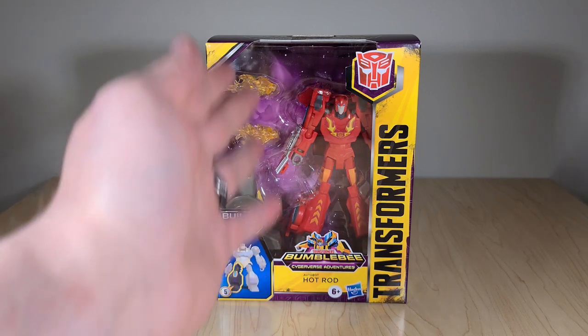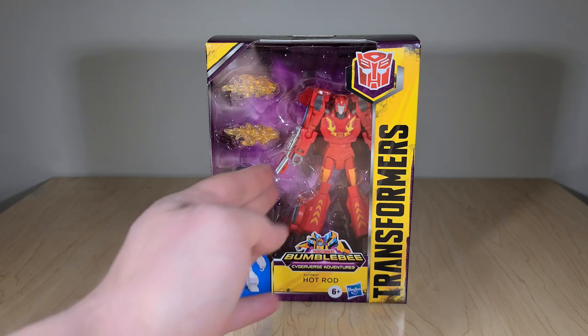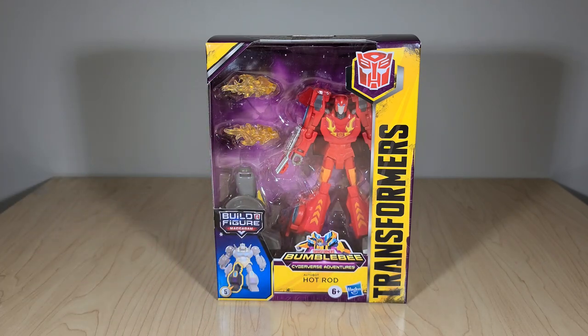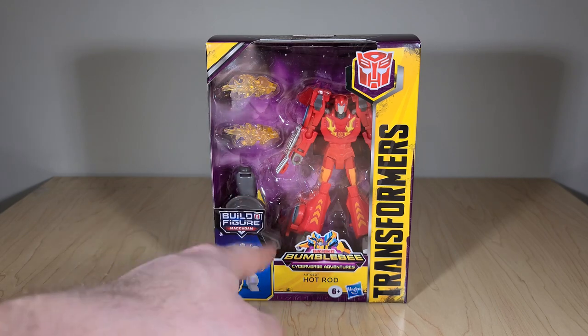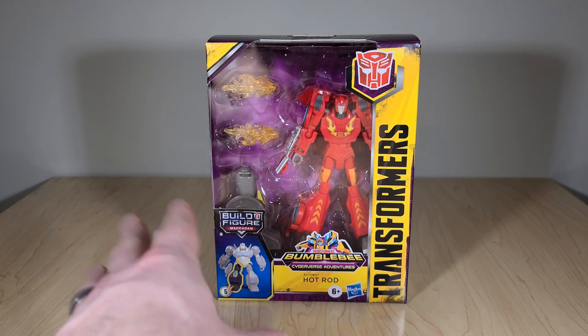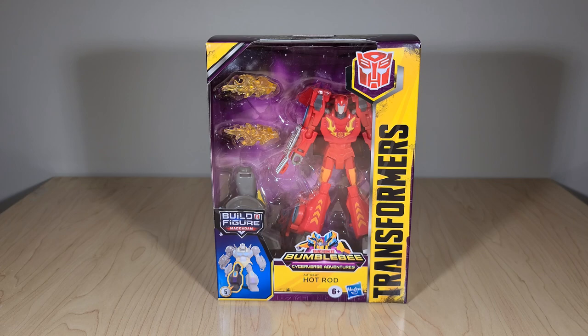Hot Rod here is kind of offset in a somewhat weird way — they're hiding part of his body, which I'm not real crazy about. You can see his flame effects right here; once I get them out I'll be able to tell if they're compatible with other figures or not. Some of the Fire Blast effects, like Bumblebee's, only work with that figure, so we'll see. You can see Alchemist Prime's leg right here, and the new Bumblebee Cyberverse Adventures branding. Honestly, I just refuse to call it that — in the final season, Bumblebee's not even that big a part.